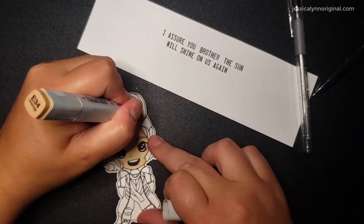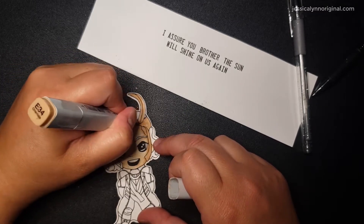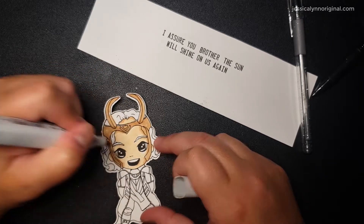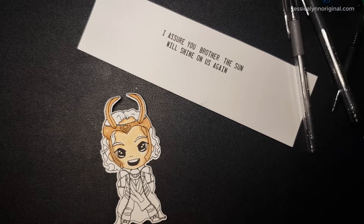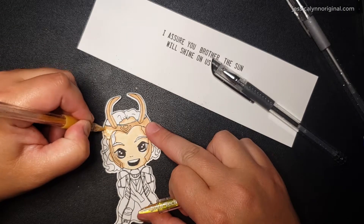Right now we are actually just getting ready to start watching Loki, and I am so excited, I can't wait. So if you've already watched some stuff, I'd love to hear down below from you — what do you think of it so far? No spoilers, please. I loved WandaVision, and so I'm super excited to watch this one as well.